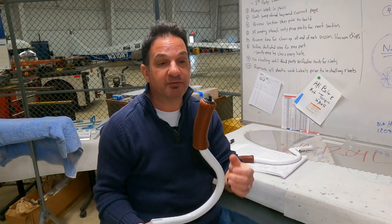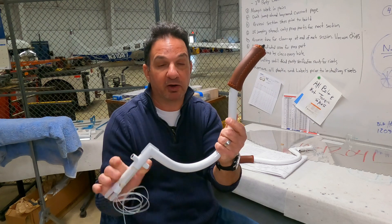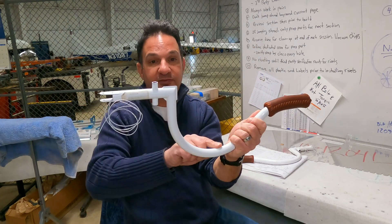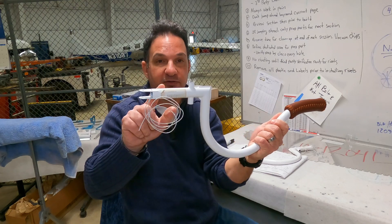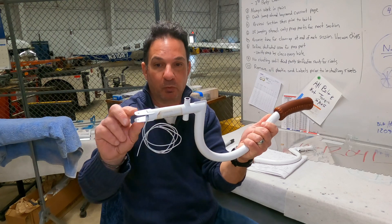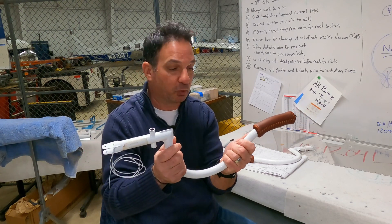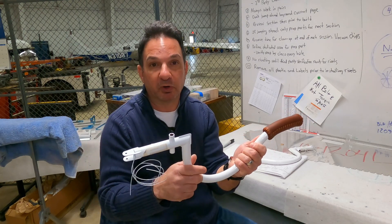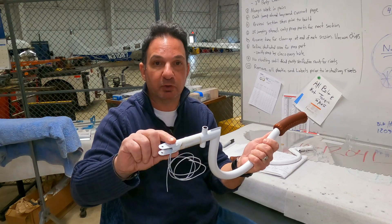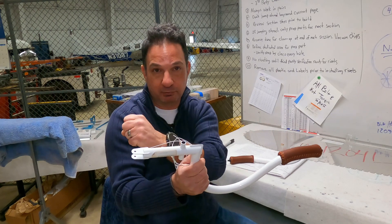The easy part is slipping the grip over the control stick, and the tough part is routing the push-to-talk wiring through the control stick. As you can see here, the stick comes down, makes a 90-degree turn, and there are two narrow channels on each side of this casting for routing the wires through. What worked for us was using a piece of lacing cord to send through the stick — safety wire would work even better. Once the lacing cord or safety wire is routed through to the other side, you can attach the push-to-talk wiring to the top and snake it through.